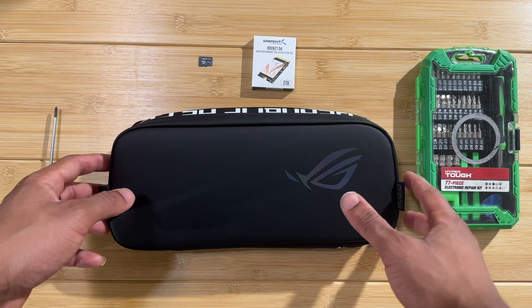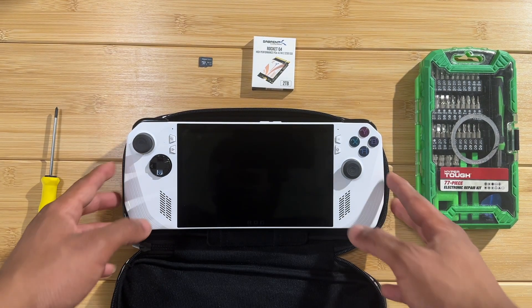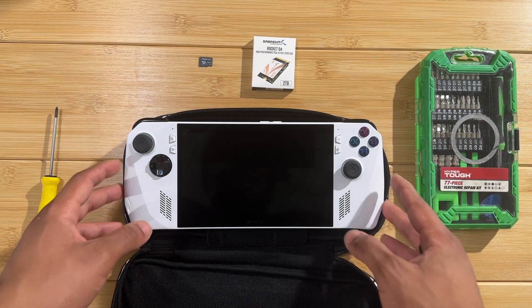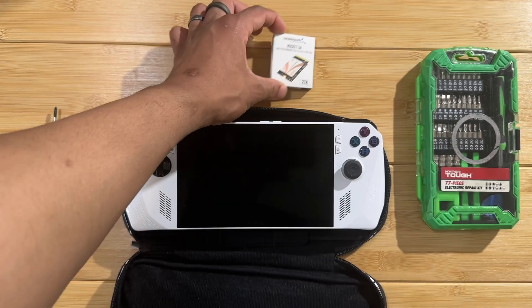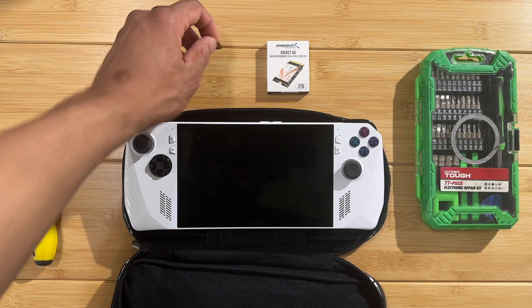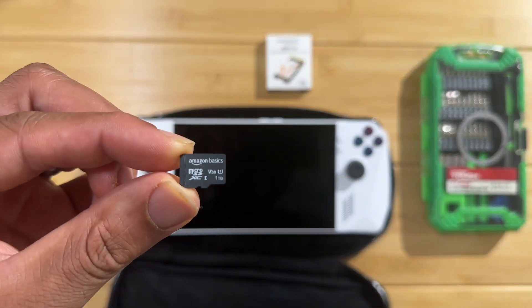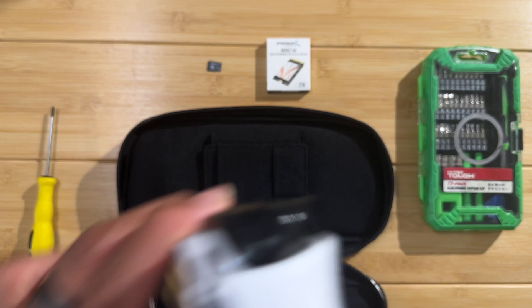What is up guys, today we are going to be upgrading the ROG Ally to have three terabytes of storage - that's three thousand gigabytes. We have the two terabyte SSD as well as a one terabyte micro SD card. We're gonna get into it right now; it's a pretty straightforward, pretty easy process, so let's not waste any time and get right into it.